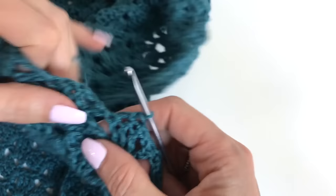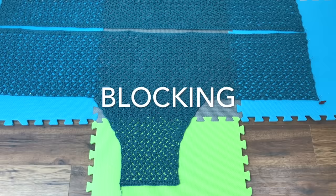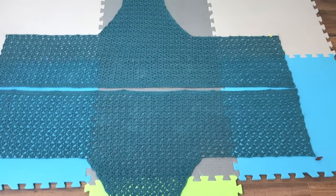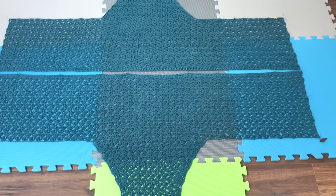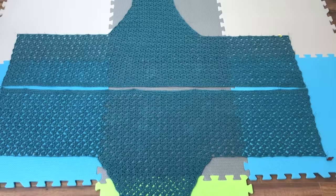Before we seam it, we will block the pieces. I have about 7 blocking mats laid out and I've just wet my piece and pinned it all to the measurements. I'll have a pop-up that will show you the measurements for pinning your piece to.